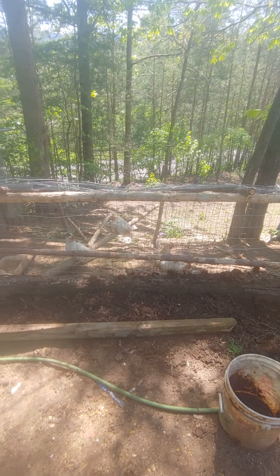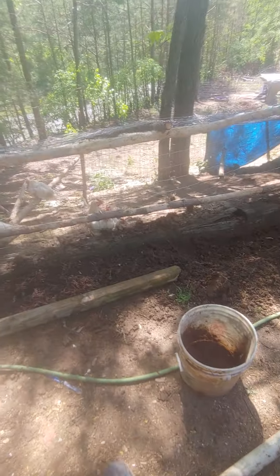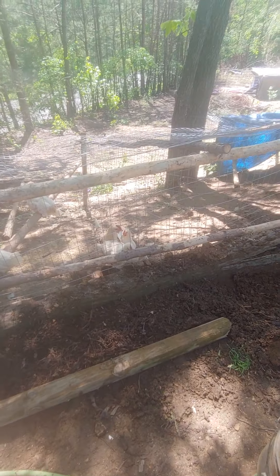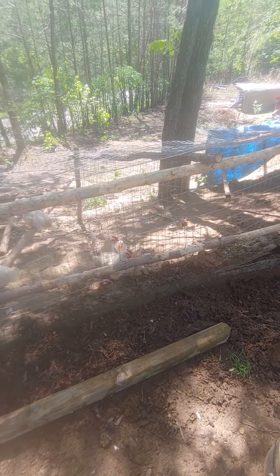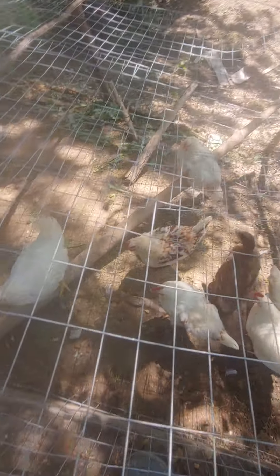I've come to the conclusion that the chickens and the duck absolutely love worms. I fed the chickens earlier a very small amount of food — you can still see the food at the bottom over there. There are 40 chicks, so they eat it all.